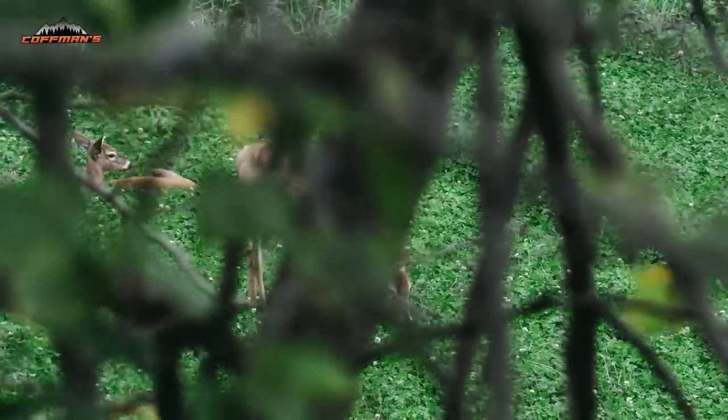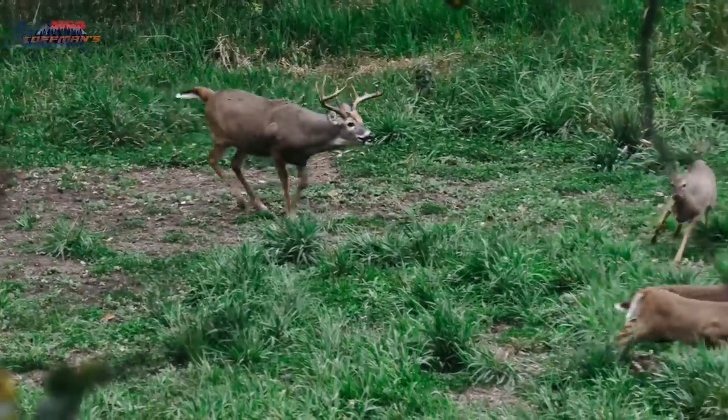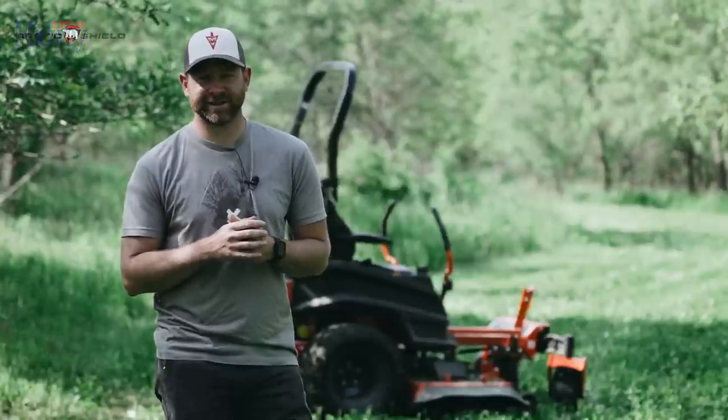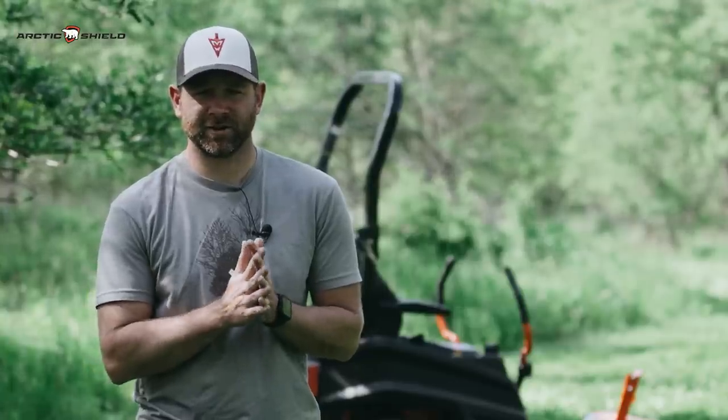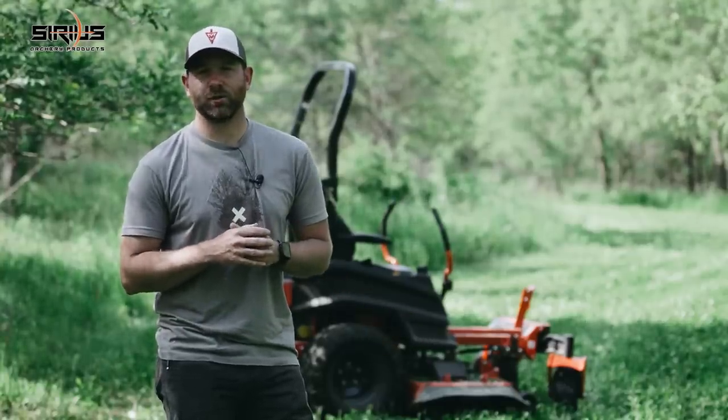It's obviously a great food source in the summer right now, into the fall and the hunting season. Maybe there's a short period of time when it gets really cold in the late winter that it's not utilized. But outside of that, it's providing good food, good nutrition all year round. So I love a really good, maintained clover plot.